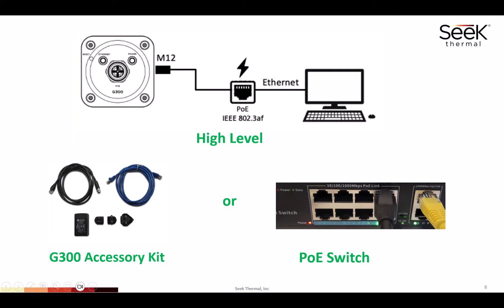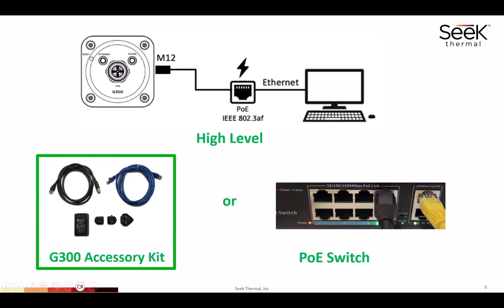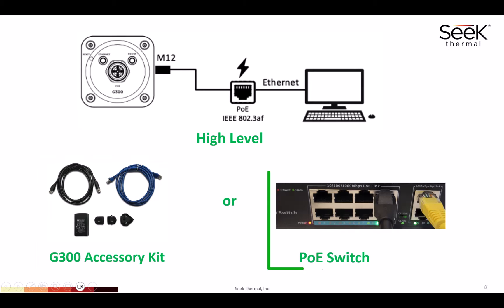The two common ways of doing this: you can use the G300 accessory kit that you get from Seek and connect that to the Guardian 300, or you can get a PoE switch and two ethernet cables. In this picture we have a PoE switch — the yellow cable on the right is a standard Cat5 or Cat6 cable that connects the laptop to the switch, and then a Cat5e or Cat6 cable with an RJ45 and an M12 end connects the PoE port on the switch to the G300.